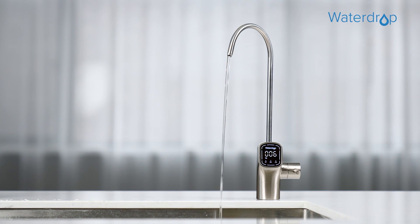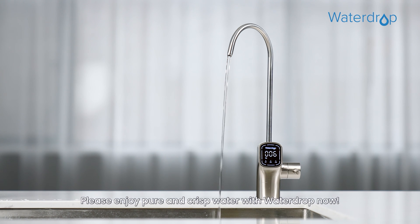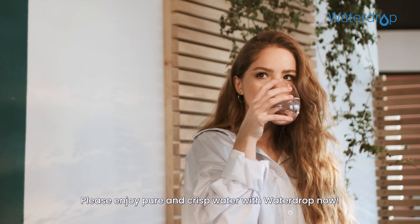Congratulations! You have successfully installed the system. Please enjoy pure and crisp water with Waterdrop.